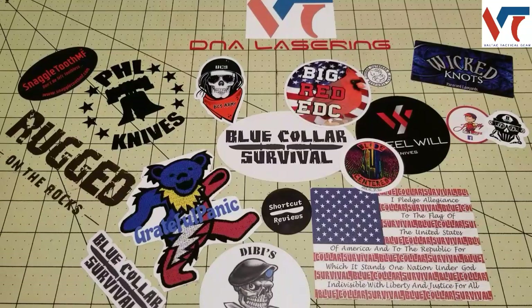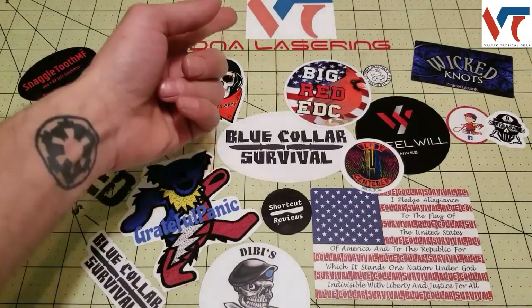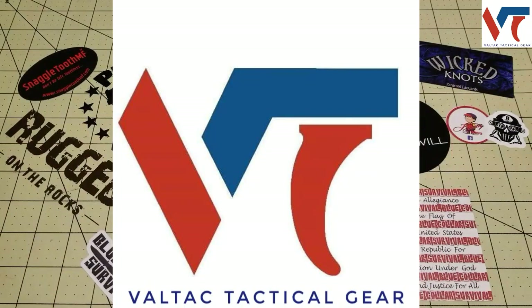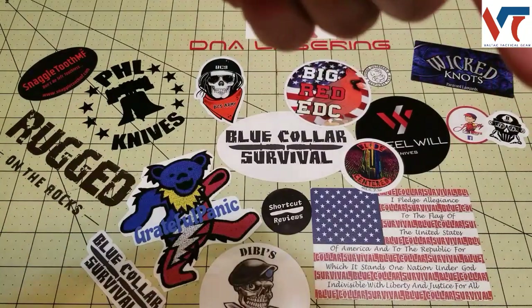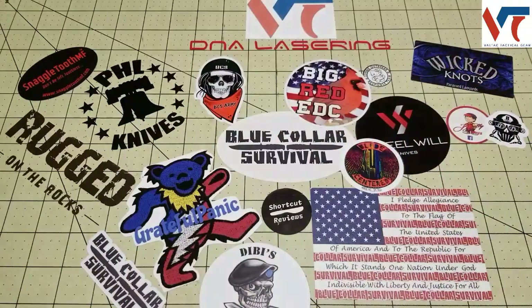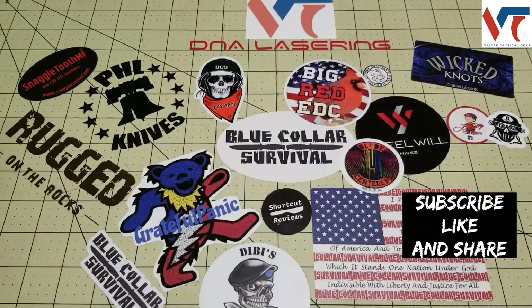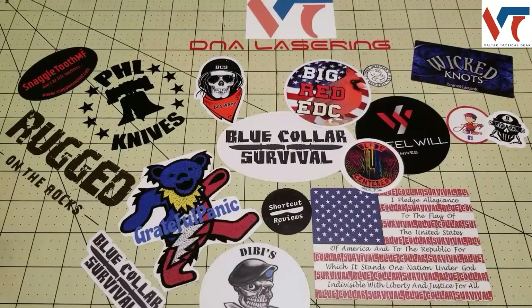Hey, what's going on BCS Army? Justin from Blue Collar Survival, and today I'll be doing my very first review for the good people over at Valtac. Before I get started, if you guys are looking for your best bang for your buck in the budget knife and gear world, hit that subscribe button down below and throw me a thumbs up because I sure do like them.